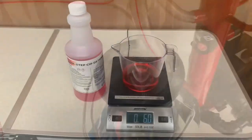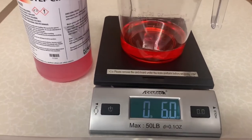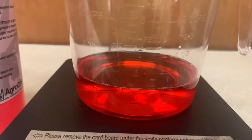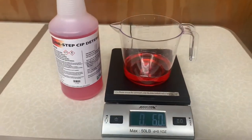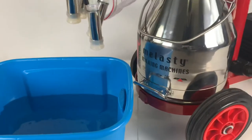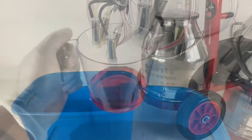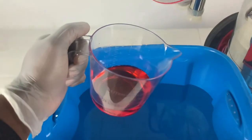Now you're ready to use the one-step CIP detergent. Before handling this chemical, please put on your protective equipment. For every gallon of water, use one ounce of detergent. In this video, we are using a six-gallon bucket, so we will be using six ounces of detergent. Refill your bucket with hot water — for best results, use hot water of 150 to 160 degrees Fahrenheit. Pour the one-step CIP detergent into your hot water.